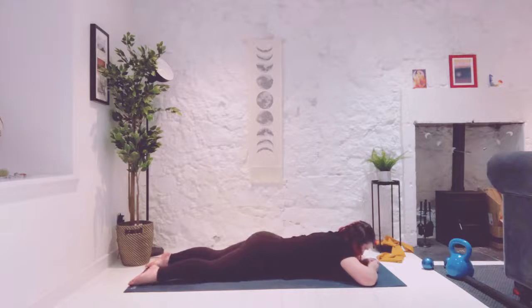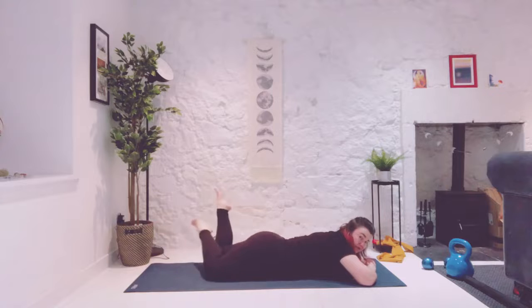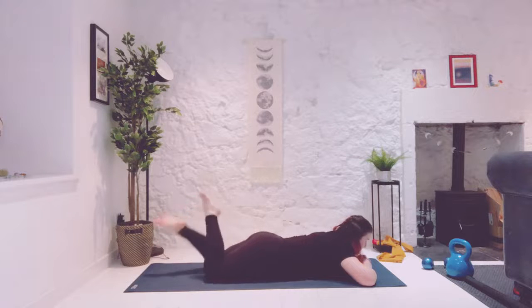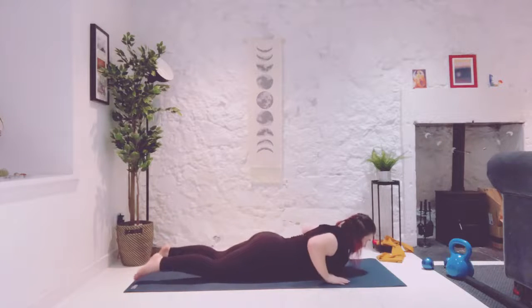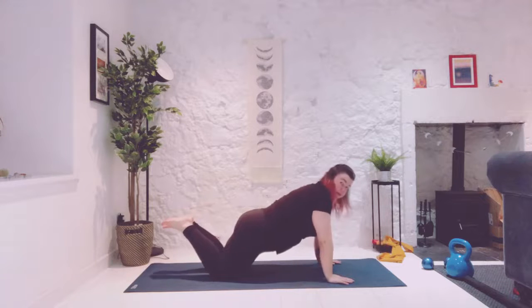Rock your hips left to right. And then just for fun, kick your legs like a three-year-old would. Just up and down, little floppy leg kicks, side to side, up and down, over and under — crossing them over maybe even. Release those toes down. Hands come underneath your shoulders, elbows tuck in. Staying on your knees, push the ground away, come up into a kneeling plank.